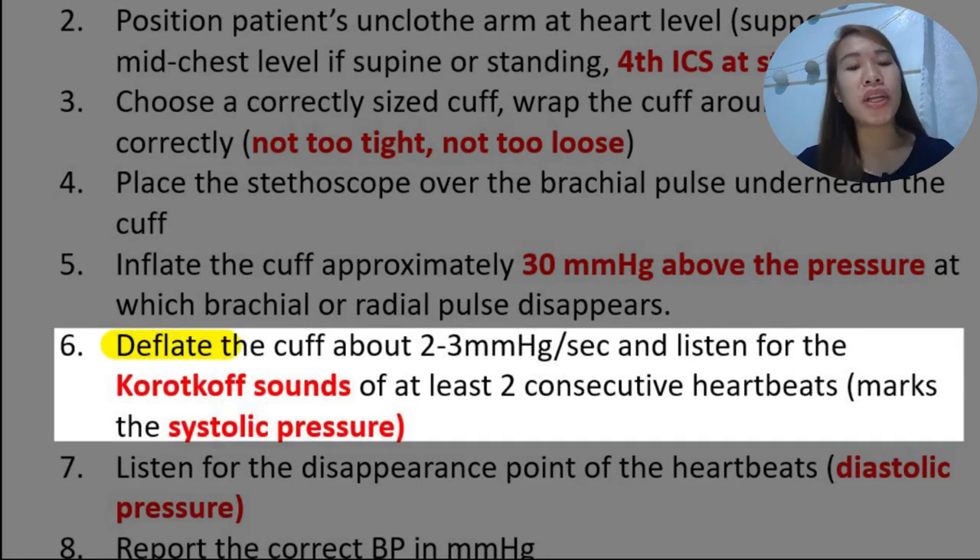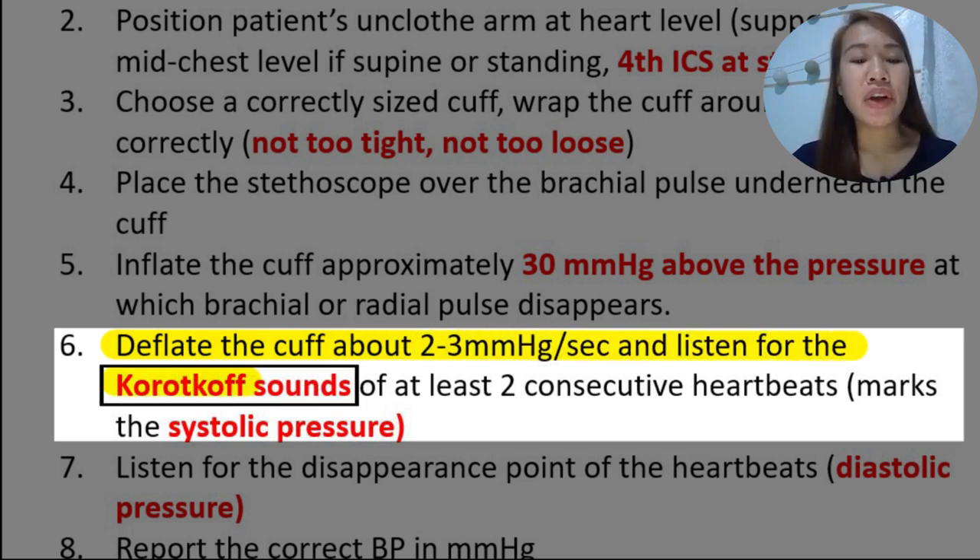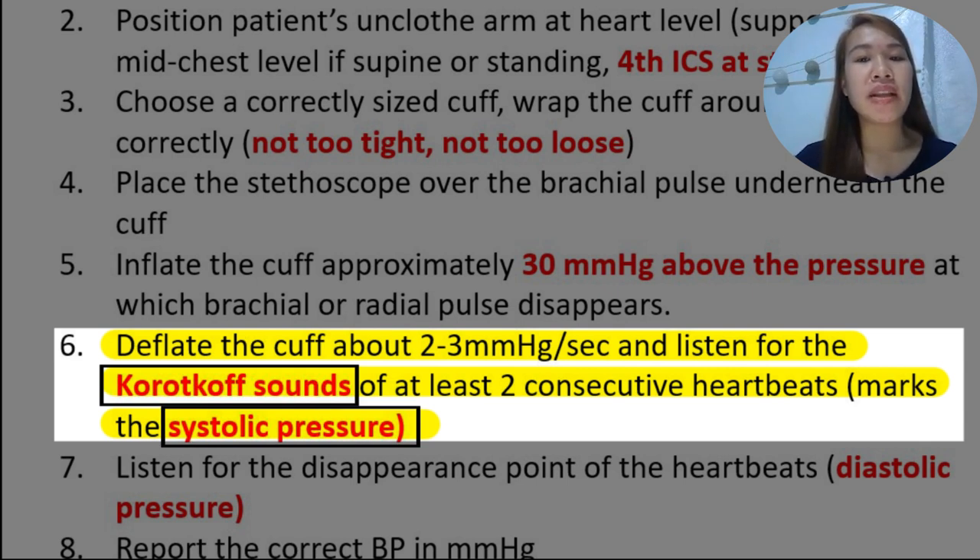Then slowly deflate the cuff at about 2 to 3 mmHg per second and listen for the Korotkoff sounds of at least two consecutive heartbeats, which marks the systolic pressure. When deflating, make sure you do it slowly — not abruptly — at a pace of 2 to 3 mmHg. When you hear the first two consecutive heartbeats, which are the loudest, this marks our systolic pressure.